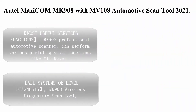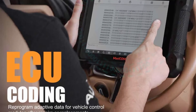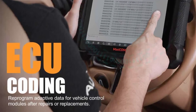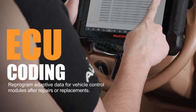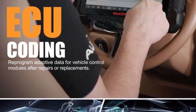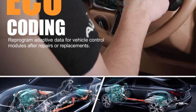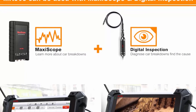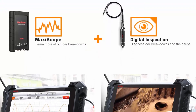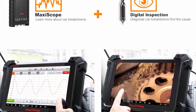Top four: Autel Maxi COM MK908 with MV108 Automotive Scan Tool — 2021 newest with advanced ECU coding, bi-directional control, active tests, OE-level all-systems diagnosis, and 31-plus services. Upgraded from the MS906BT, the MK908 professional automotive scanner can perform various useful special functions like oil reset and SAS calibration.